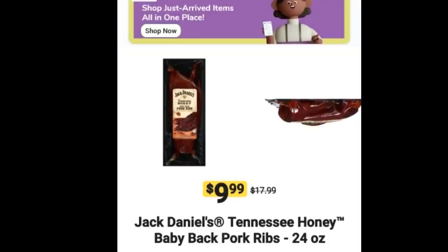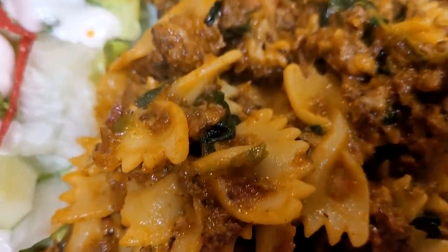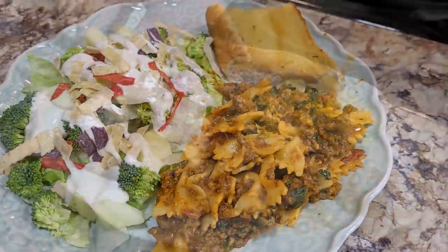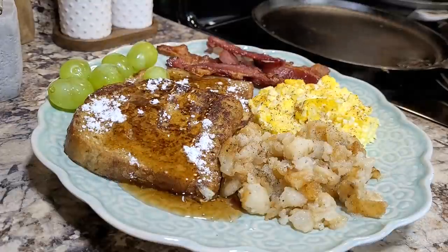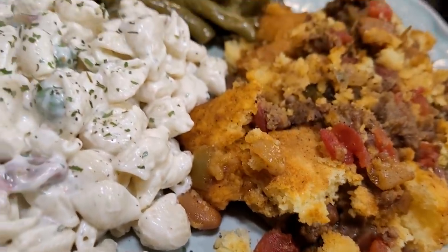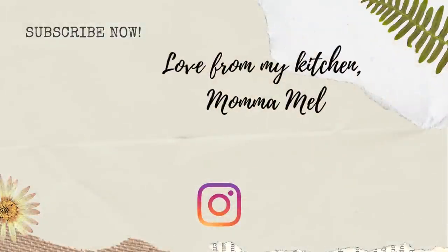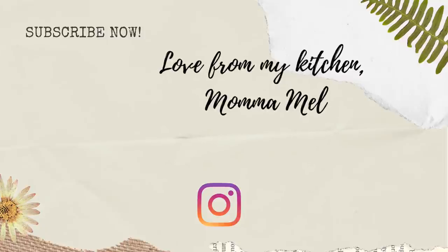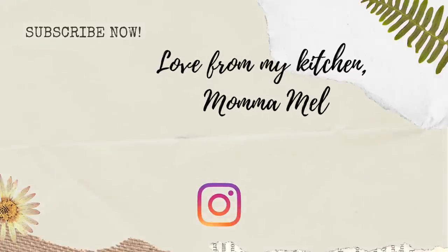Be sure and watch last week's 'What's for Dinner' because I announced the giveaway winner there and she hasn't contacted me yet — if I don't hear from her this week I'll have to move on to the backup winner. If you make anything I've shared this week, tag me on Instagram or let me know here — I love to hear when your family finds something new they like. Thank you so much for watching. I pray you have a blessed week, and until I see you again, I send you love from my kitchen.